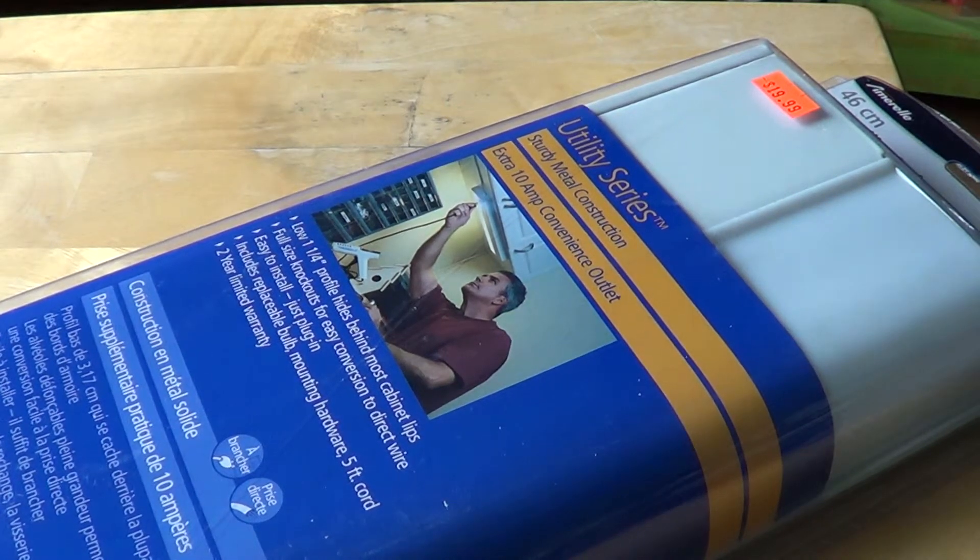You have up to six amps available on the electrical outlet that's right on the light. So if you put it under a cabinet and you need to plug in a tool, you just plug it in there. You just have to remember it's six amps maximum that they recommend for this plug, but it works well and it's really cool to have that extra plug when you need it.